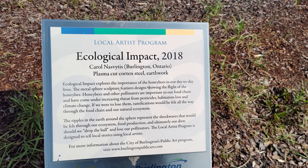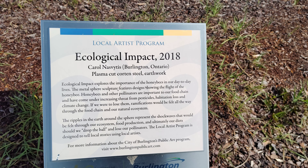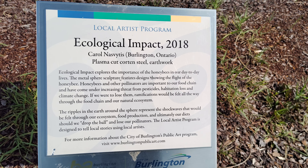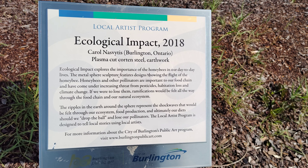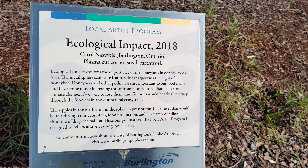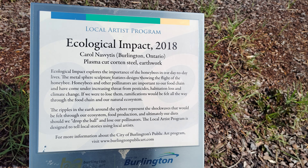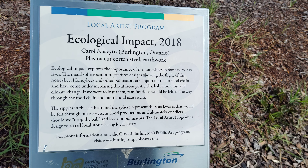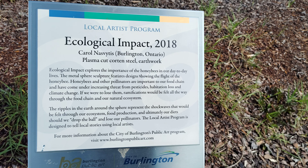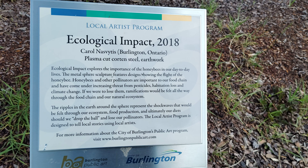If we were to lose them, ramifications would be felt all the way through the food chain and our natural ecosystem. The ripples in the earth around the sphere represent the shock waves that would be felt through our ecosystem, food production, and ultimately our diets should we lose our pollinators.